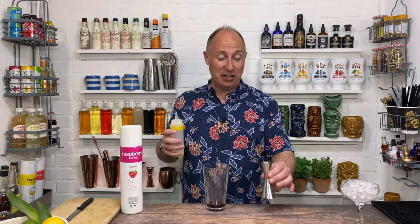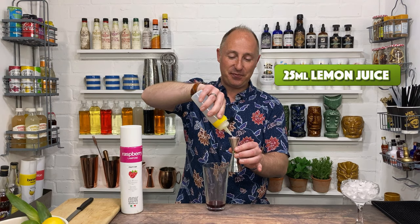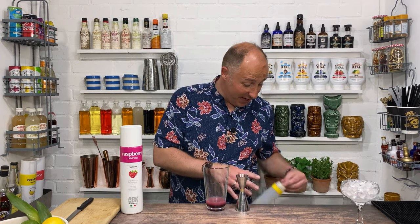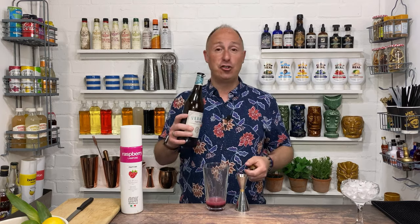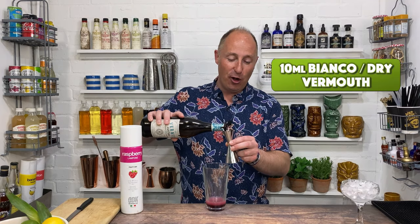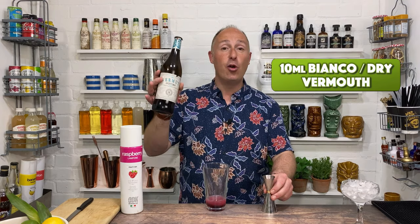The next couple of ingredients: you want 25ml of freshly squeezed lemon juice. And then we want 10ml of a decent vermouth, a Blanco or Extra Dry. This is Lustau — it's a brand that I use, a Spanish sherry-based brand. I absolutely love this. So just 10ml of a white Bianco vermouth.